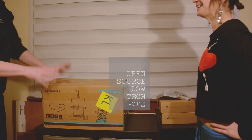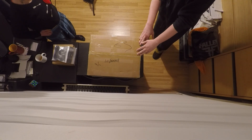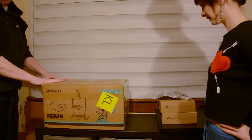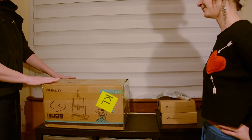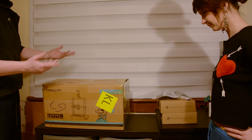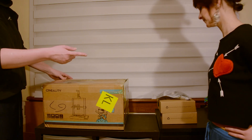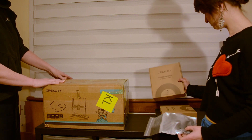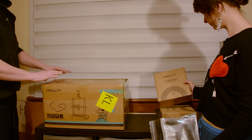We've got the new Creality Ender 3 V3AE printer, which was sent to us by Creality — thank you. They've asked us to check it out and share our thoughts. We also got sent some spool by 3dprints.co.uk, which is the Creality DLA filament, and we'll be using that a little bit later.